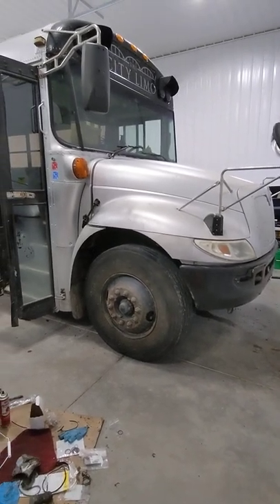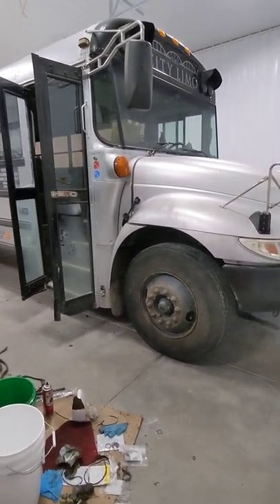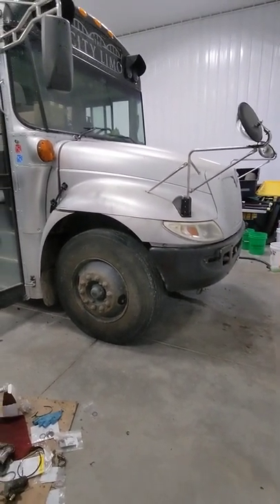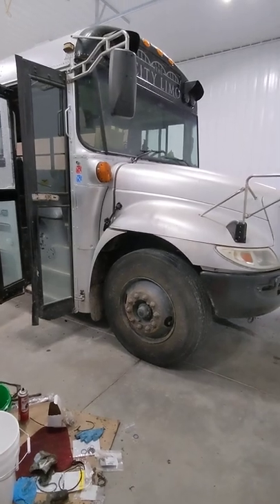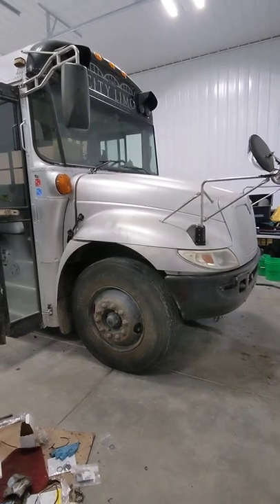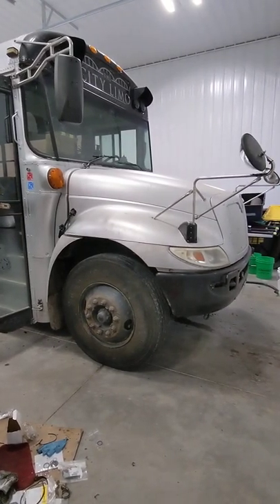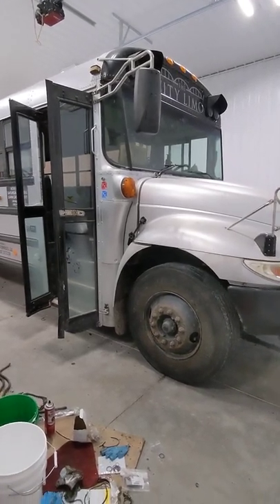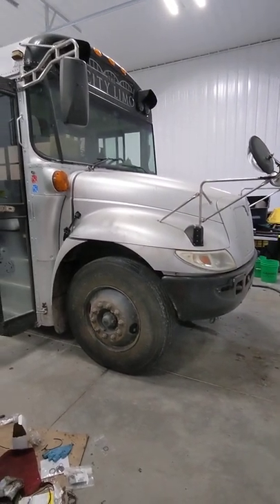This video is about the 2004 to 2008 IC School Bus CE300, which has the DT-466E engine — a 7.6 liter. Let me start by saying I'm not a mechanic, but sometimes I have to pretend to be one. I want to talk about starting this bus and if your bus doesn't start, some things to check that may be helpful or that you can just fix yourself without calling a mechanic.